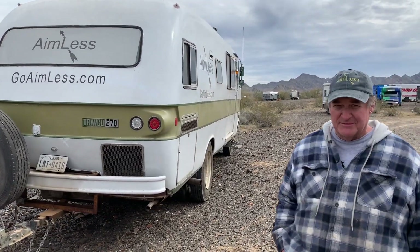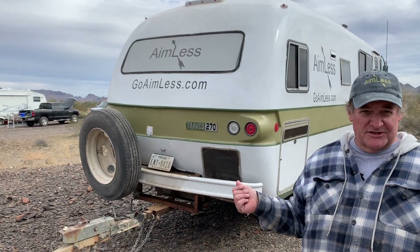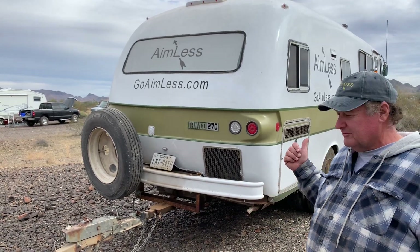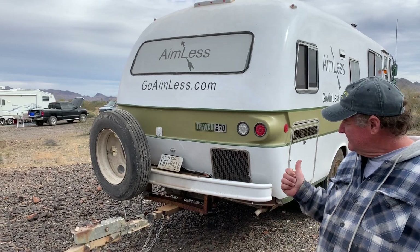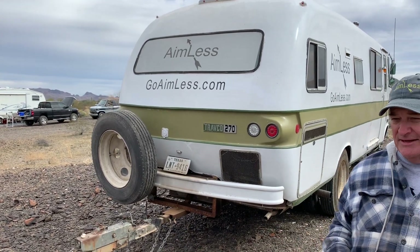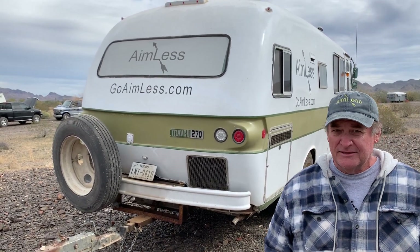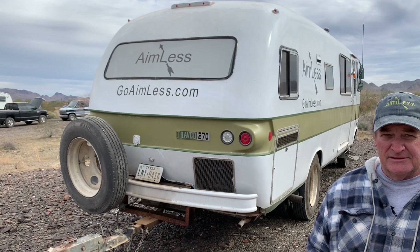It wasn't in this good a condition when I got it. When I got it, it had 12,000 miles on it, which is very low, but obviously it was used as a hunting camp or something. The fiberglass was all gel coat — it was cracked from one end to the other. You can watch my videos where I explain how I did the body, and then I rolled and tipped Interlux Perfection, which is a really nice marine paint.